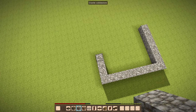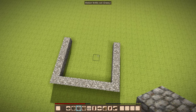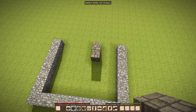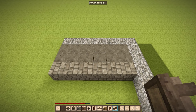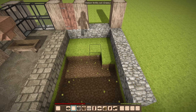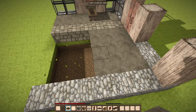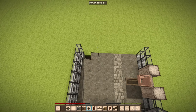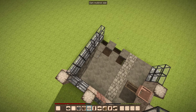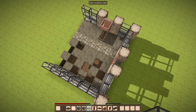First of all we want to build a pen. In my case I'm starting with a square of 7 blocks by 7. Now we leave an area 3 blocks wide for the feeding and we dig a ditch 2 blocks high in the remaining area. Then we proceed by placing some slabs in a checkered pattern. This will let the piglets fall down in the ditch but not the big ones, since they have a larger step.